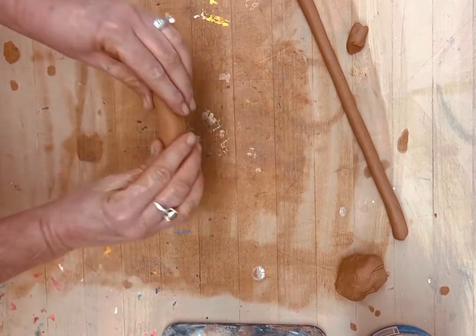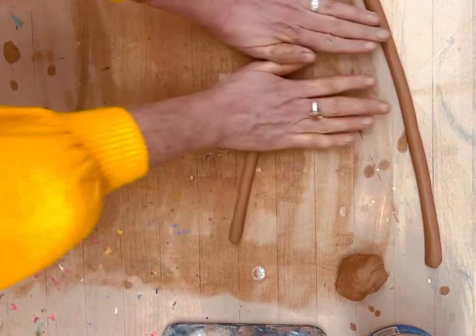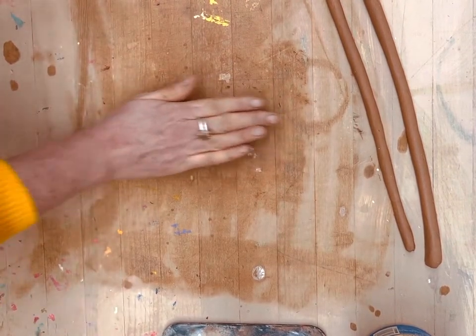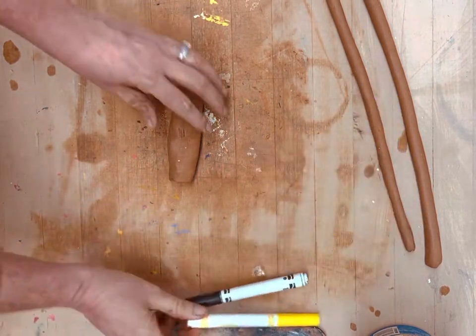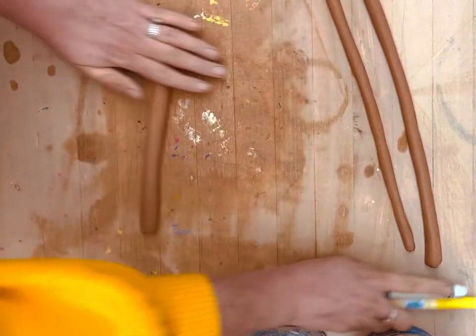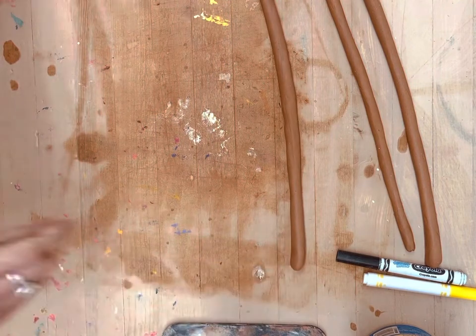I'm going to slice it at a 45 degree angle and put that to the side and go ahead and make another. Again, a ball, then a nugget, and then the magic happens — just roll to get a nice round coil, all the same thickness throughout, about between a quarter inch and a half an inch, closer to the half inch mark. We have some Crayola markers in the room — that is the best example for how thick: about the thickness of these Crayola markers. I'm going to do this one a little thicker because it's going to be the first one.